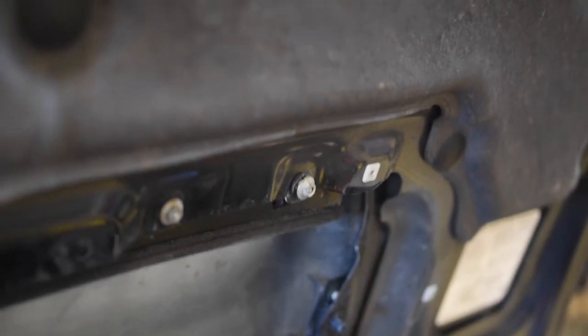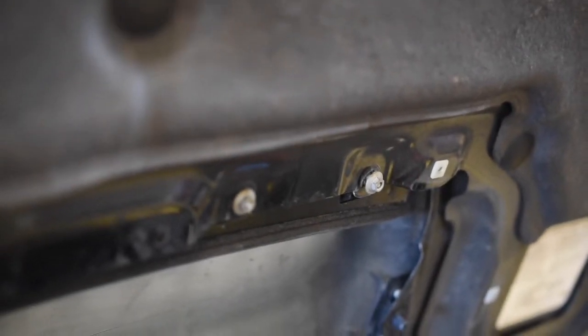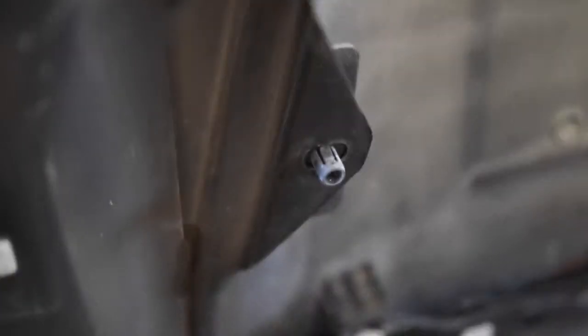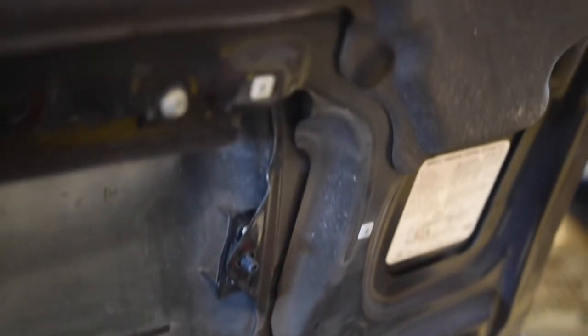Next, to get the scoop off, there's another 7 nuts — all 8mm — on the outside edge of the scoop. And then there are also 3 little clips like this that you've got to compress the tabs on to remove the scoop.